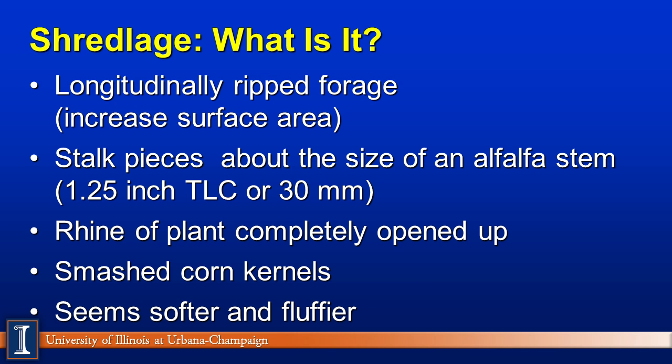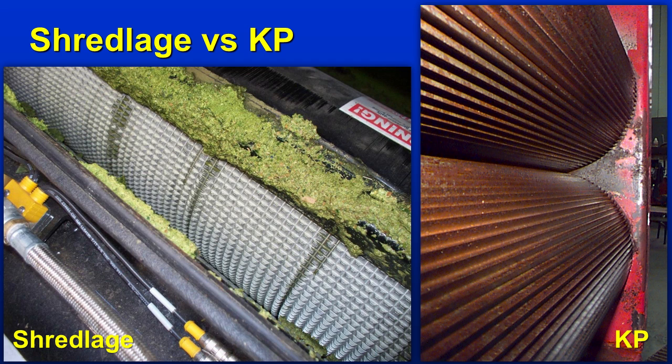The rind, which is kind of the pith of the plant, has completely opened up. We continue to smash the corn kernels, and the feed appears to be a softer and fluffier feed, although packing densities are still optimal. Thanks to the University of Wisconsin, there's a picture of the two rollers. The one on the right is called KP — kernel processing — the conventional type system used on many farms. The roller on the left has a different style and shape that causes the shredding of the particle to occur. This is a fairly new roller being implemented on some new processors in the field.